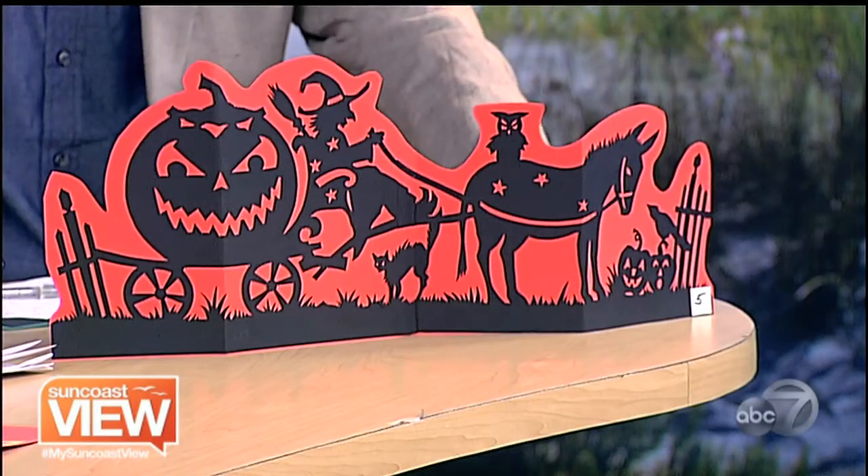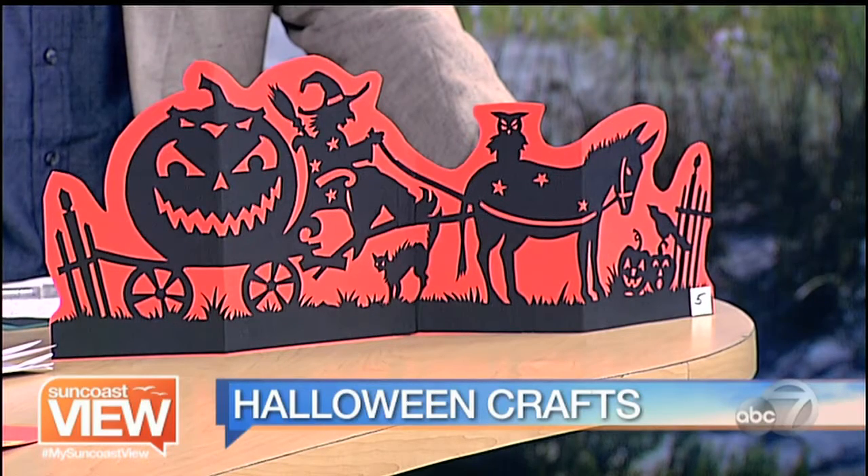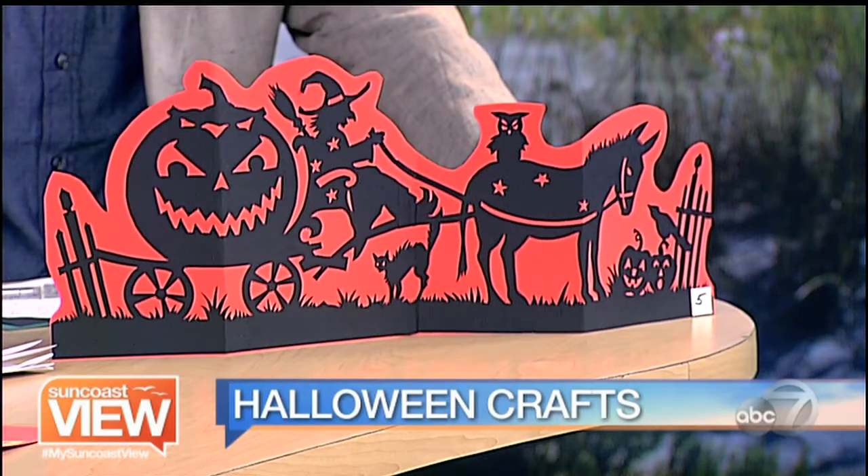You brought in a project for us to try, so tell us what we're going to be making today. Today we're making this three-dimensional stand-up Halloween decoration for your table. It's something that is made very quickly — we can do it in about four or five steps, and we're going to start with the use of an X-Acto knife.